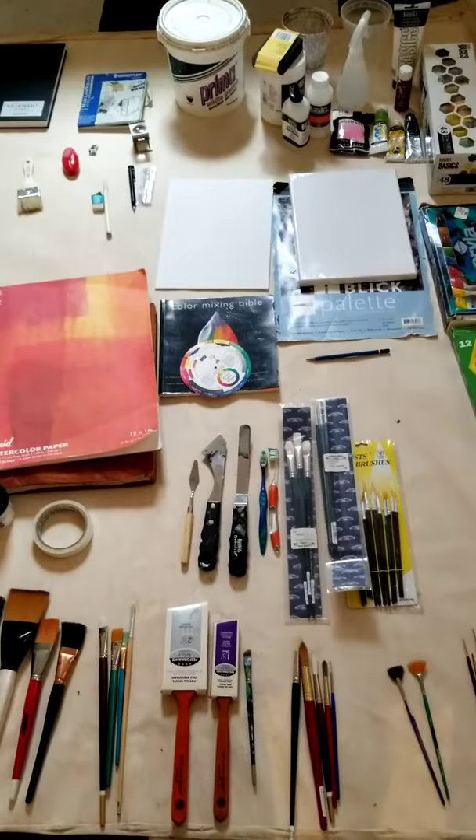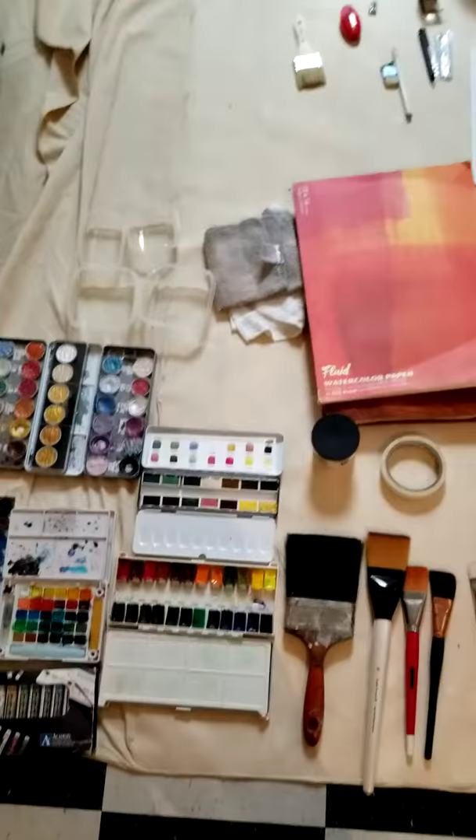Hey everybody, welcome to Smitty's Art Explorations art instruction video series. This is one of two videos where I'm going to talk about general art supplies and materials you're going to want to have for the instruction videos.